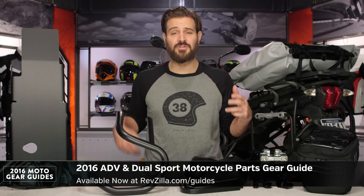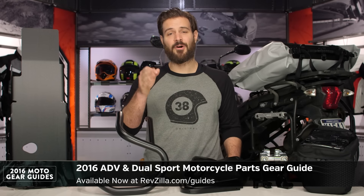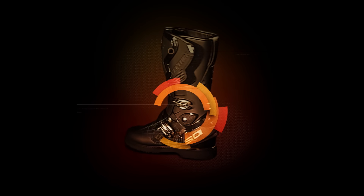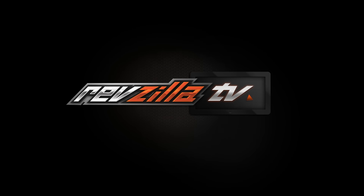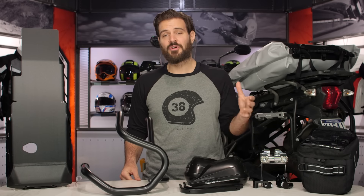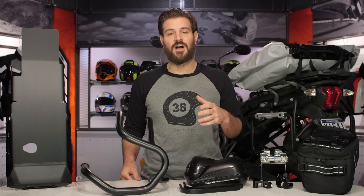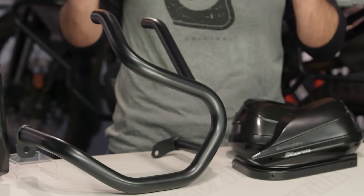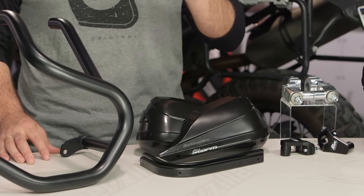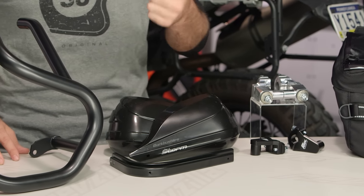Spurgeon here with RevZilla to welcome you to the 2016 ADV Parts Gear Guide at RevZilla.com. Now we understand that when you're buying that new ADV bike or you're looking to update some parts for that favorite in your garage, there's an intimidating list of parts out there. What we've done is we've cultivated the best parts of what's available for 2016 so you can fine tune your ride.